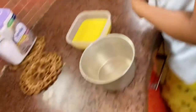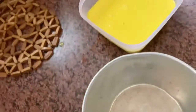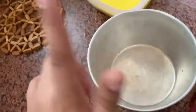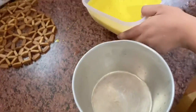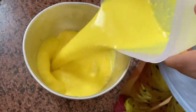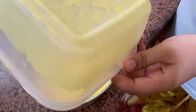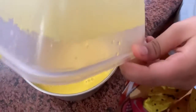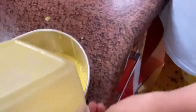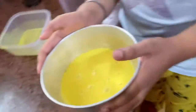We transferred it into a steel container — Mom said the steel container will freeze faster. Let's transfer the ice cream in. It looks so good! I also added some into the popsicles. Now let's take the container to the freezer.